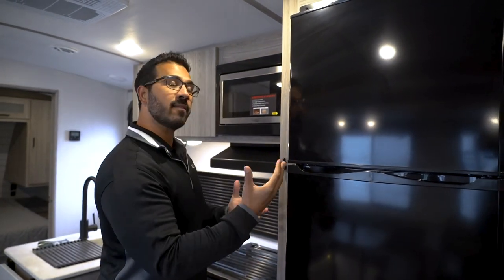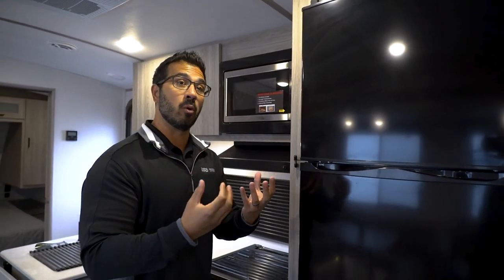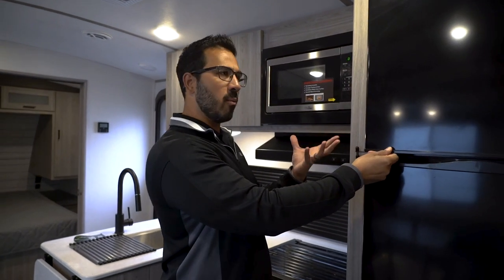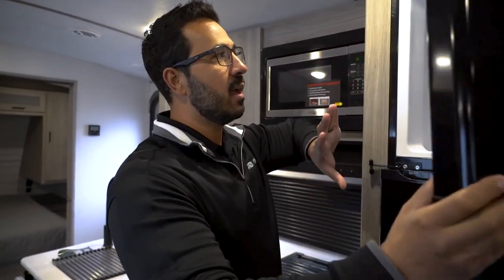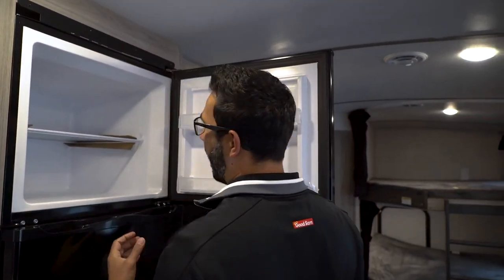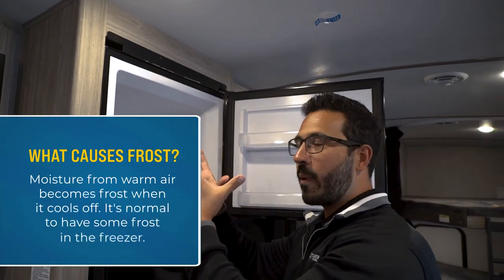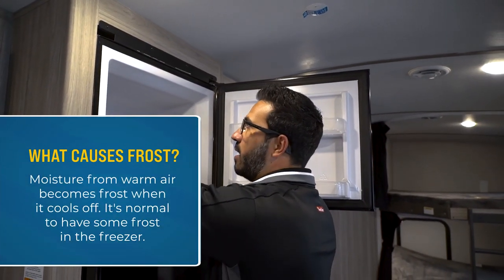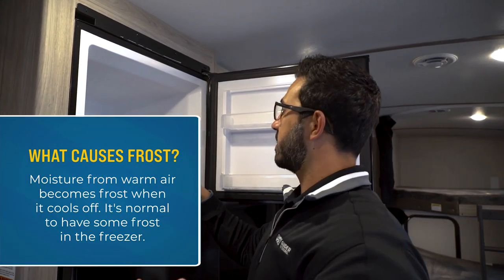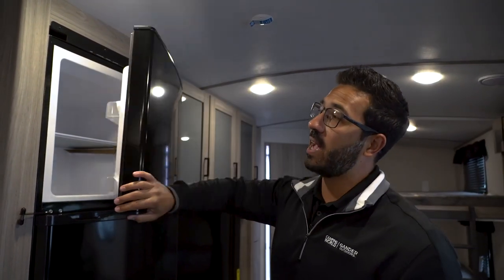Starting off, you kind of have to have an understanding of why frost forms. Essentially, the warmer the air, the more moisture it can hold, which is why when it's hot it's humid and all that water's being held. When it's cold, it doesn't hold very much moisture. So what happens is we open the freezer door, we grab something, all this warm air rushes in. That warm air is holding all that water. It comes in, starts to cool off, and that water has to go somewhere — so it forms as frost inside that freezer cavity.